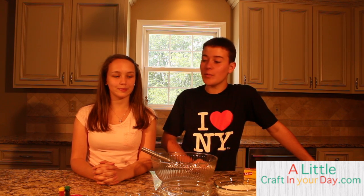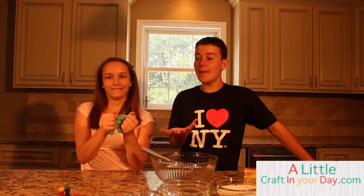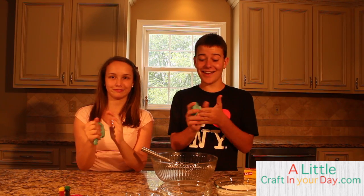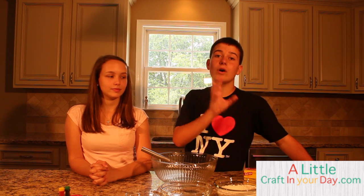Hey everybody! In today's DIY project on A Little Crafting Your Day, me and my friend Court are going to be making all natural play-doh for your kids. We made it a few days ago and it's still amazing — I love it. It's just like the real thing, you couldn't ask for anything better. The ingredients will all be in the description below at alittlecraftingyourday.com.